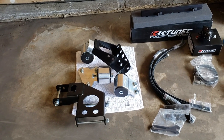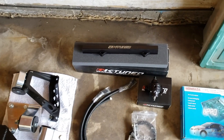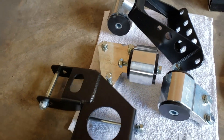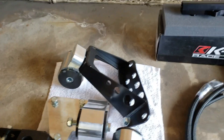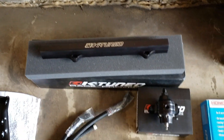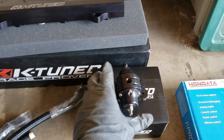We had to get some aftermarket mounts to make the engine work. These are the aftermarket parts that we have so far — there may be some things I'm forgetting, but I'll do my best to document everything that's needed for this swap.